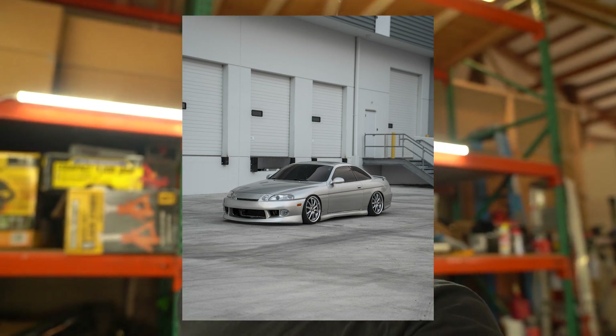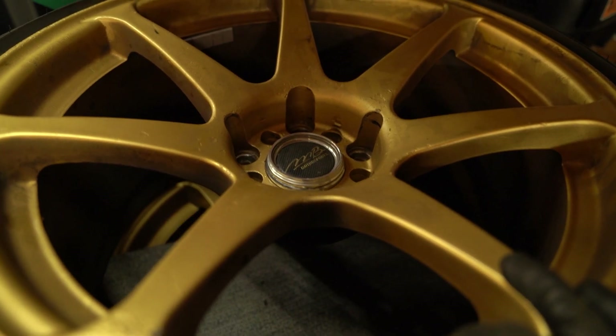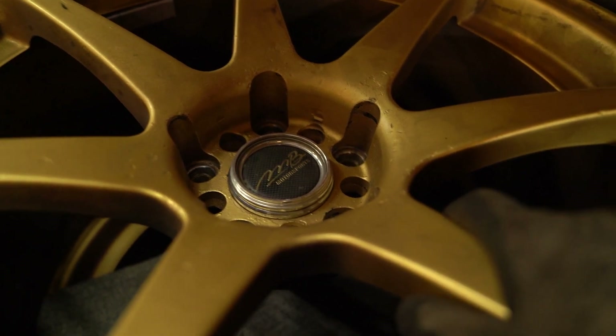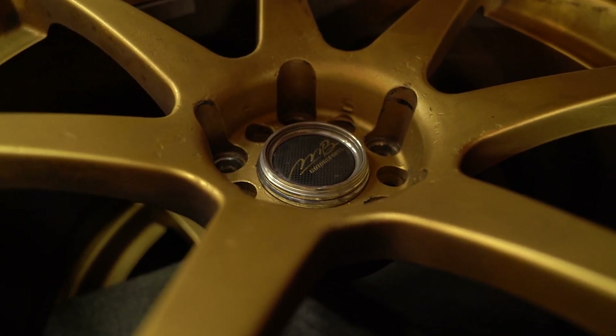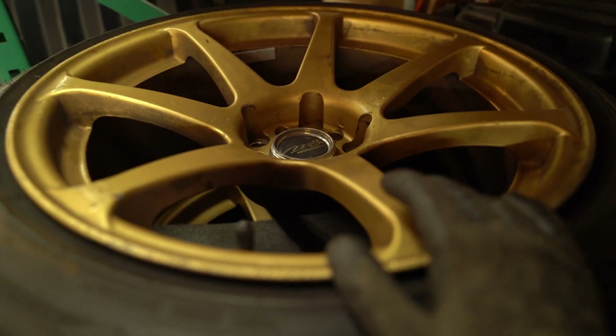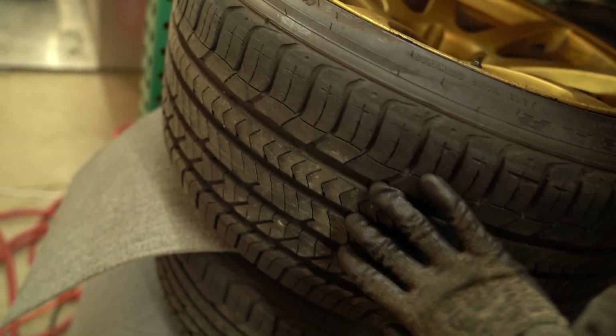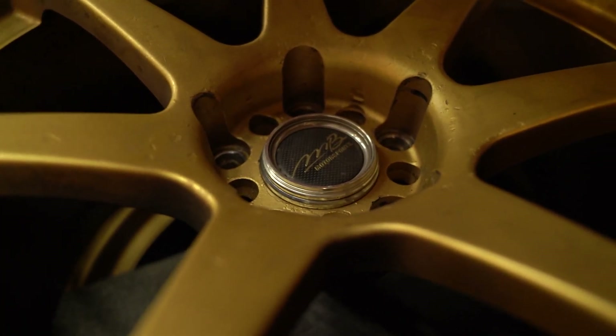I traded my Shockies — which were on this car for a long time — for these MB Battles. These have a really good offset, which is why I considered the trade. I felt like I wouldn't get my money back selling the Shockies since I wasn't paying for them, so I traded them for these MB Battles which came with brand new tires. I can just take those off and sell them.